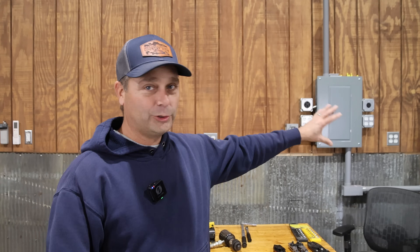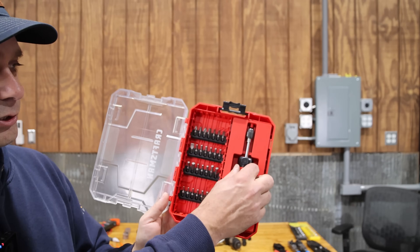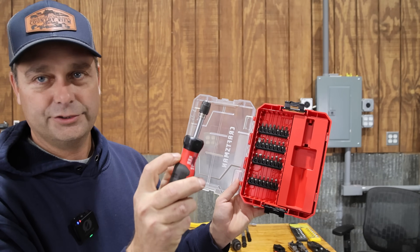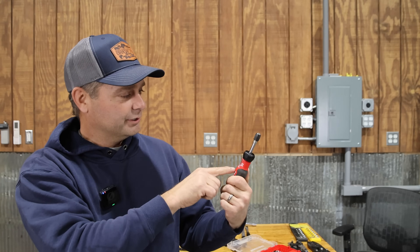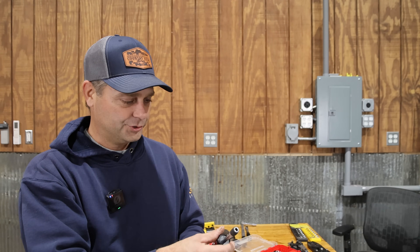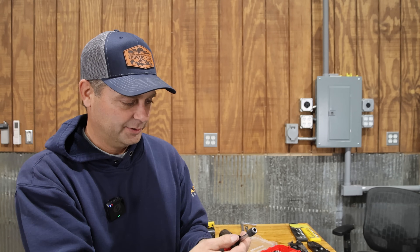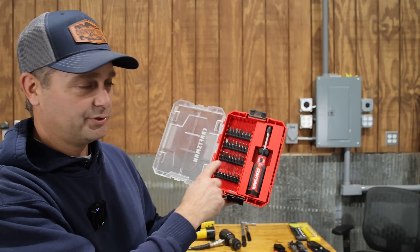A lot of people have asked what I'm using to torque bolts and terminals in the panels. This Craftsman torque driver set is like a little hex screwdriver — you adjust the torque setting by popping up the cap and turning it. One important thing: when you're done torquing, always take the tool back to zero before storing it. You don't want to store it under stress with the spring compressed. This torque screwdriver covers 10 to 50 inch-pounds and comes with a variety of bits.